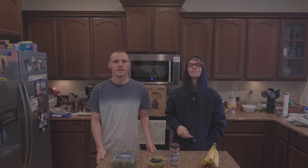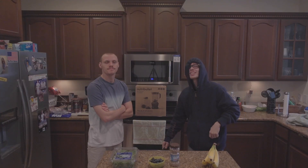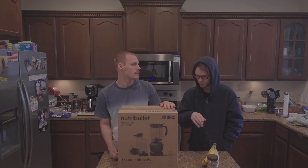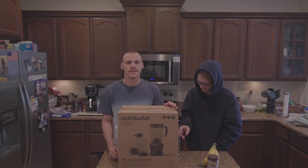Hello, what's up guys? It's Ben here, and today we're here in the kitchen. Today we're going to be opening the NutriBullet. It's a blender — a high-efficiency blender. You can make soup, you can make smoothies, you can make salsa and dip, you can make nut butters, and protein shakes.